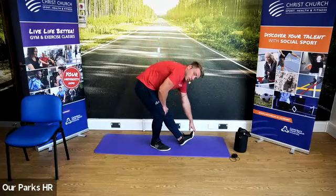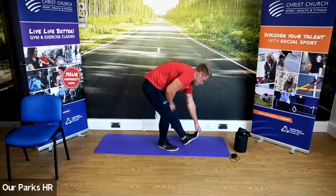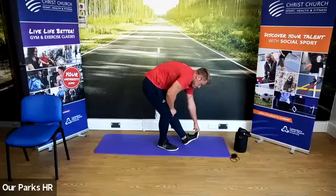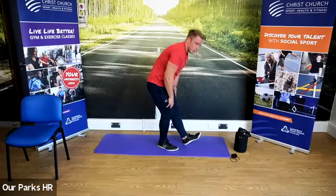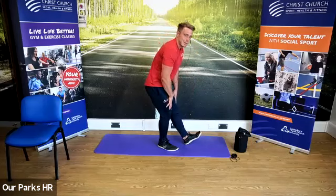We're going to come up, change sides — exactly the same thing — reaching in towards the toe, leg nice and straight. We're going to come up and try and take it down a little bit further. Hold that stretch.